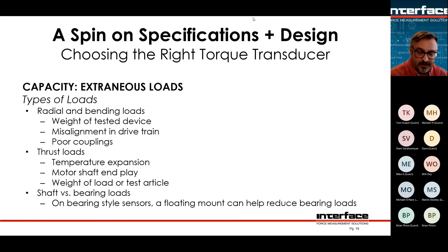Bending loads will also wear out the bearings. Radial bending loads could come from the weight of a tested device, misalignment in a drivetrain, or poor couplings. All drivetrains always have some misalignment. Customers will say they're going to align it perfectly, but the components in the system are not running true. You can align the shafts perfectly, but as soon as you rotate them, they don't run perfectly concentrically — so there's always a little bit of misalignment even if you align everything really well.